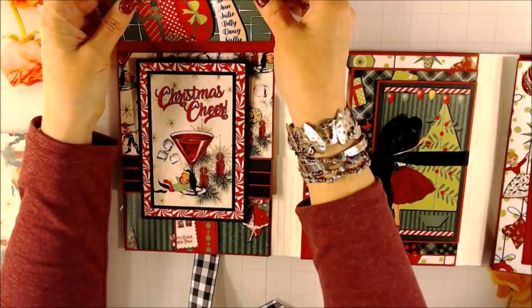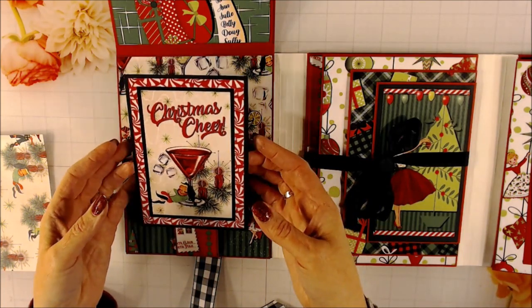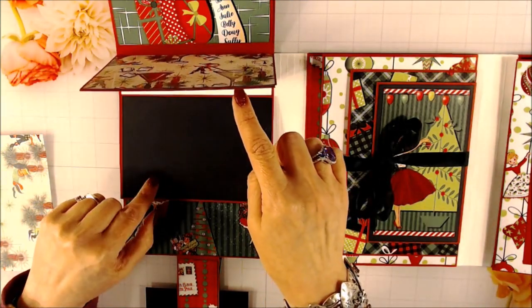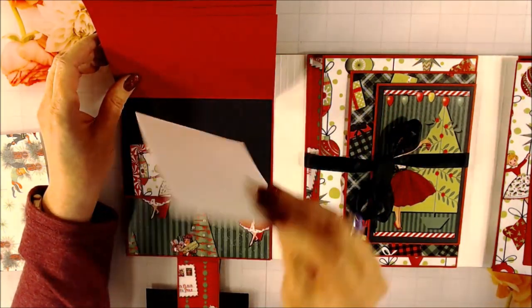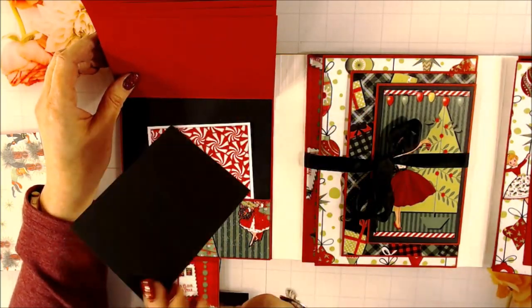Below that, this is a magnetic closure also with one of the 4x6 cut-aparts. As this comes down, there are one, two, three, four waterfall pages, then a pocket at the bottom with a couple things. I just used leftover paper and matted it on white, and then this was one of the cut-aparts and I matted that one on black.